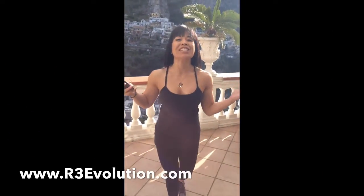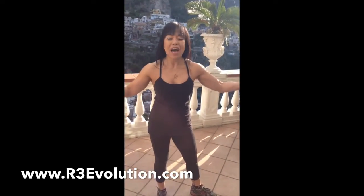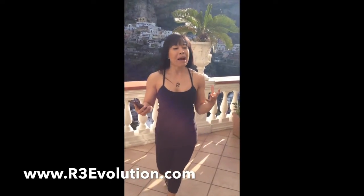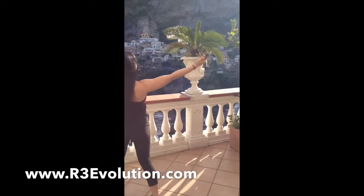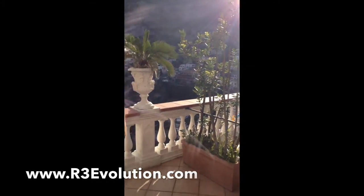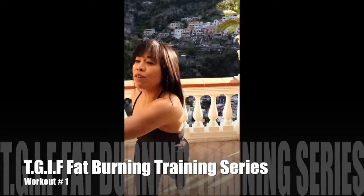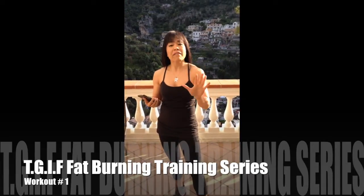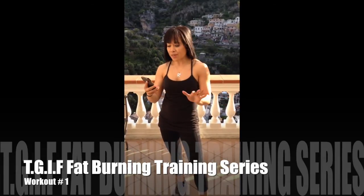It's Crystal here and welcome to TGIF — Fit and Fabulous Friday! I am here in Positano, Italy, filming on the balcony where I wake up to this glorious background. This is our backdrop for today's fat burning series. We're going to do HIIT training — high intensity interval training — five exercises, and I'm calling it the Fit Body Balcony Workout.